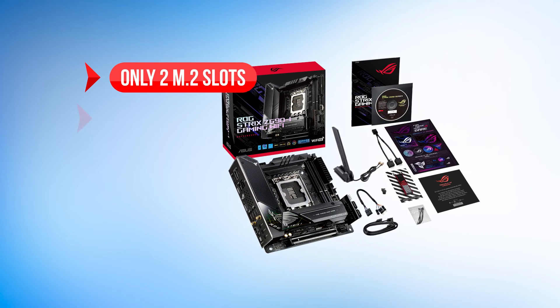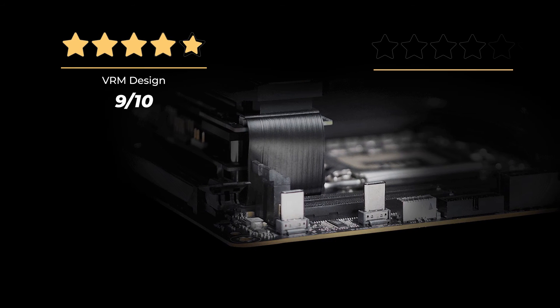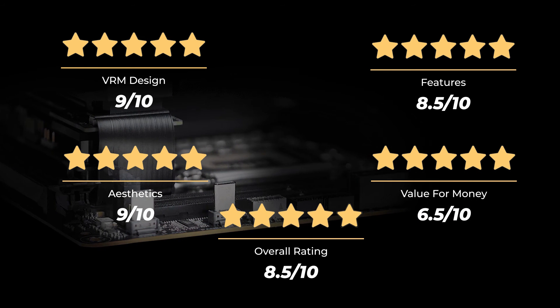On the downside, there are only two M.2 slots and it's quite expensive. Our ratings: VRM design, 9 out of 10; Features, 8.5 out of 10; Aesthetics, 9 out of 10; Value for money, 6.5 out of 10; for an overall rating of 8.5 out of 10.